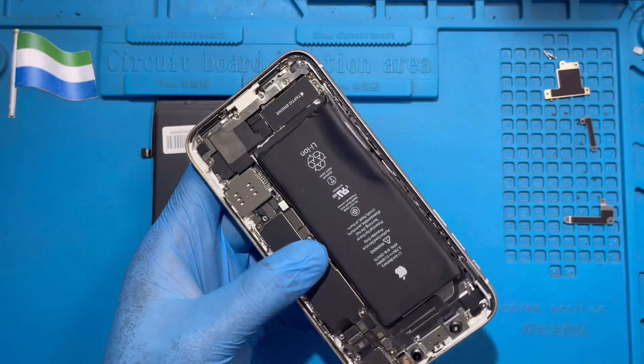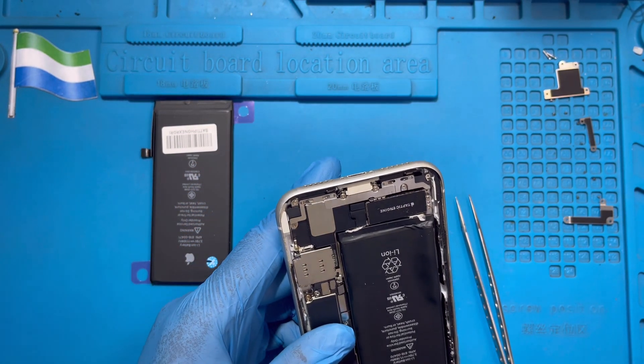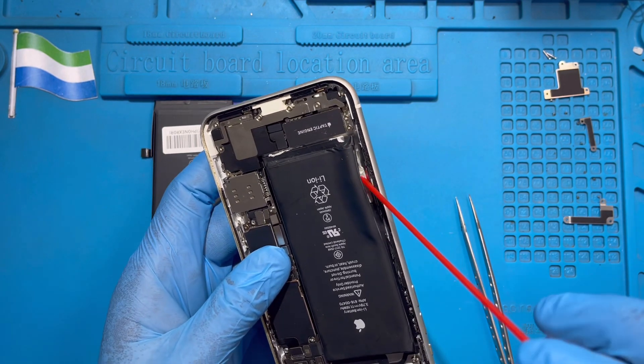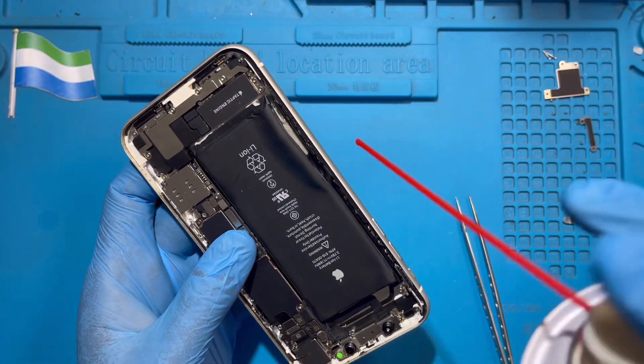After you open it a bit like this, you can use the spray if you have it. You spray like this — use the spray, it's very good for that, to weaken the glue a bit.